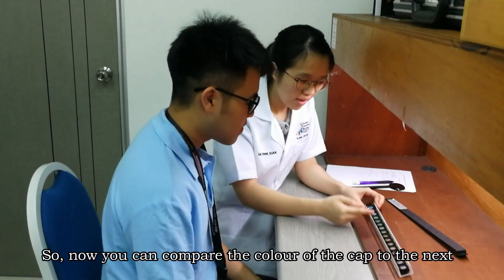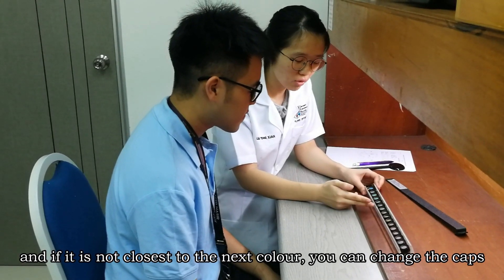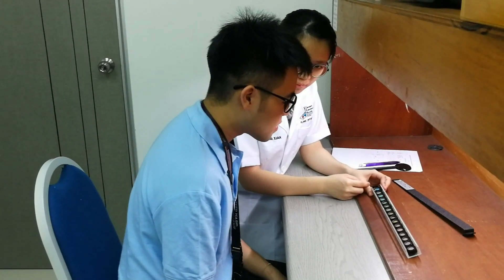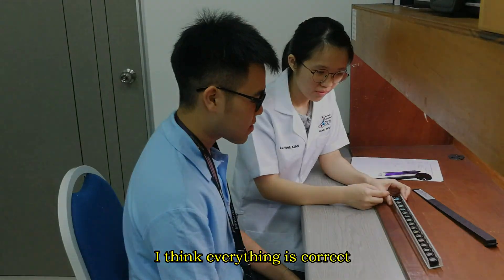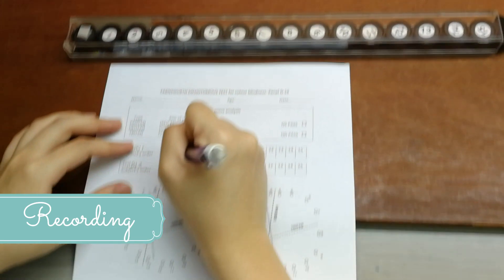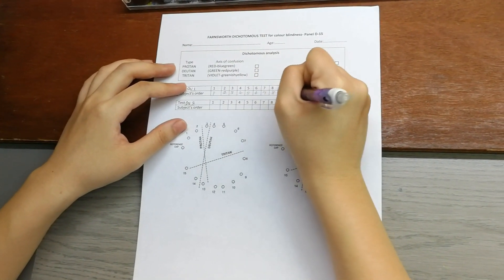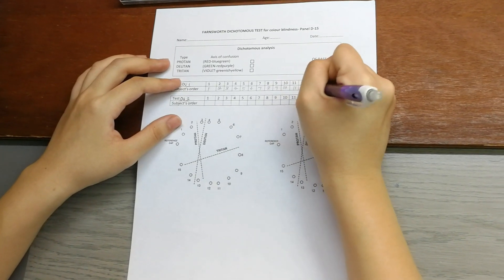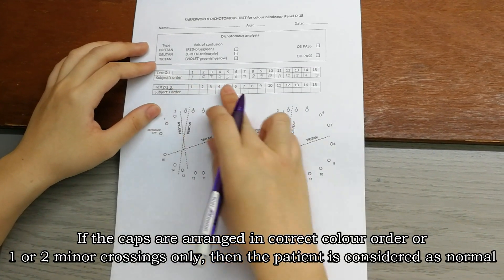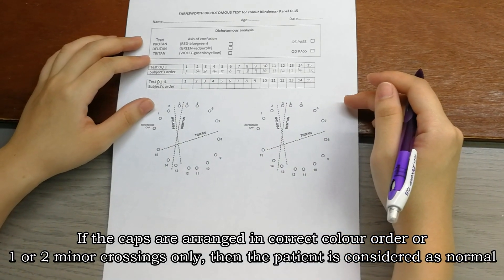Now you can compare the color of the caps to the next one, and if it's not closest to the adjacent color, you can change the caps. If the caps are arranged in the correct color order, or with only one or two minor crossings, then the patient is considered as normal.